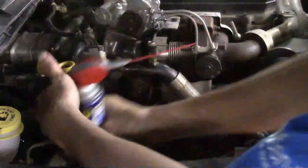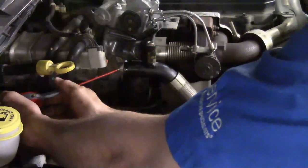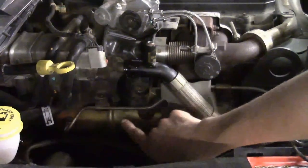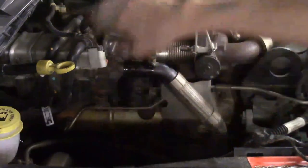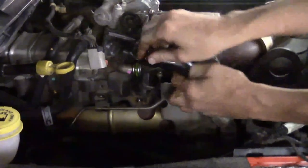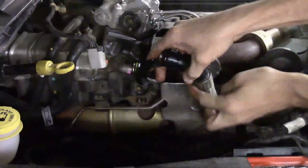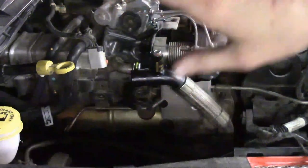Spray some WD-40 up in where that pipe goes on the cooler — get it soaked down good so when it gets loosened up it'll come free. I took the 10-millimeter off the bracket for the hose and the two 10-millimeters off on this side for the EGR control valve bracket. With the lube in there, start wiggling and get it loose. It does have a braided flexible line on it which helps. Now move up to the back side to get to the two 10-millimeters on that side.